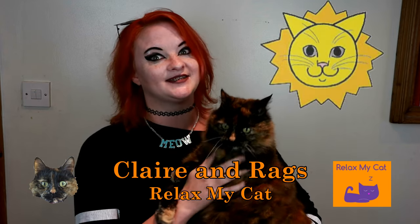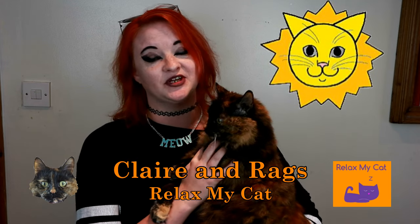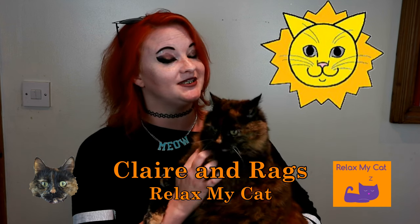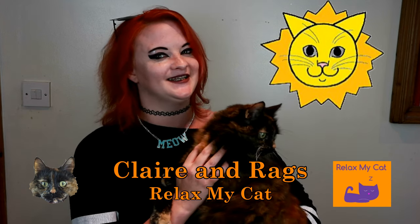Hi guys! It is finally summer, which means the potential for some sunny and warm days. Do you want to know how to keep your cat nice and cool during these days while giving them a really good treat at the same time? Me and Rex have two really easy recipes for some frozen treats: the first is frozen tuna popsicles and the second is a frozen tuna and yoghurt treat. Both of these recipes are really easy and only use a handful of ingredients, so if you want to know how to make some lovely frozen treats for your cats, just carry on watching.